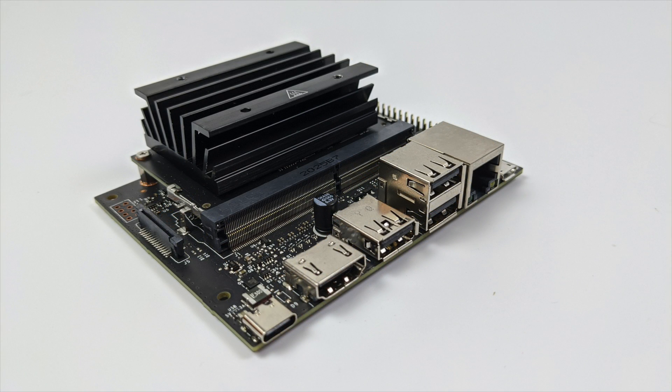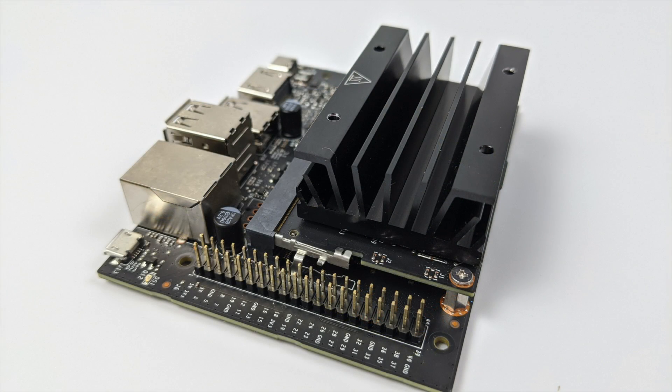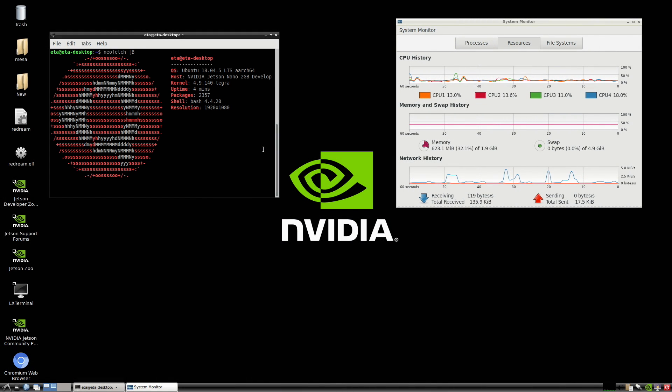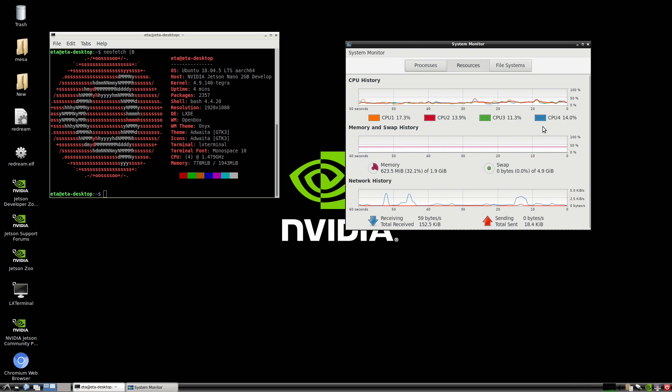If you're interested in checking out the full spec list on this board or just learning more about it, I will leave some links in the description. Now before we get right into it, I just want to show you a few things. As you can see, we are running Ubuntu 18.04. We have the Jetson Nano 2GB model, LXDE desktop with the Openbox manager, and we're using 778 MB of RAM right now as it sits. It's using that Tegra X1 CPU.